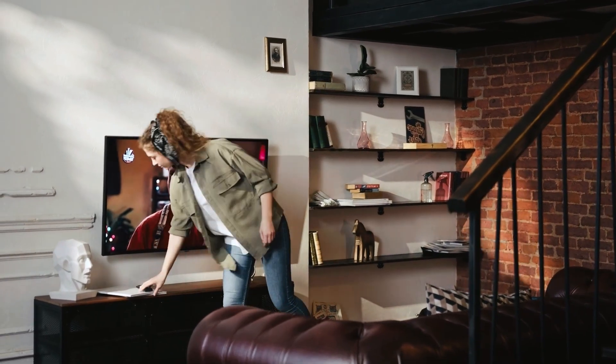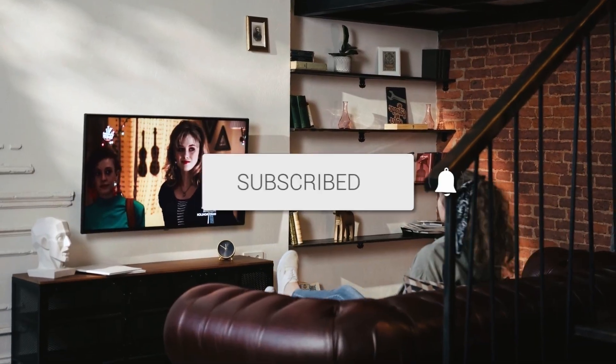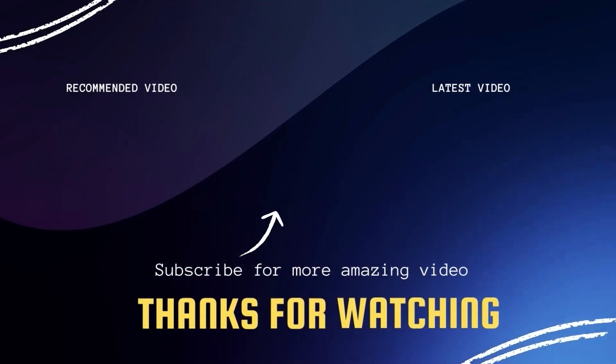There you have it folks. If this video was helpful, go ahead and click a thumbs up on it and subscribe to my channel. I make tech videos all the time and I would love to have you back in the next one. Take care.